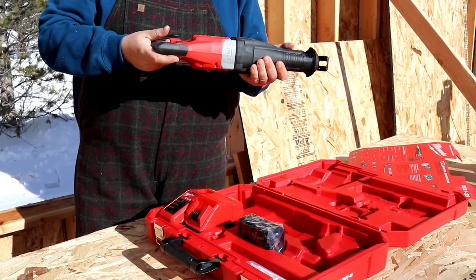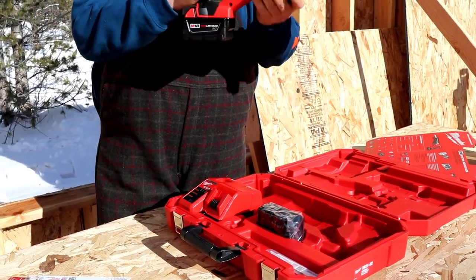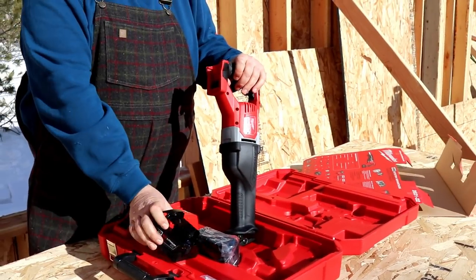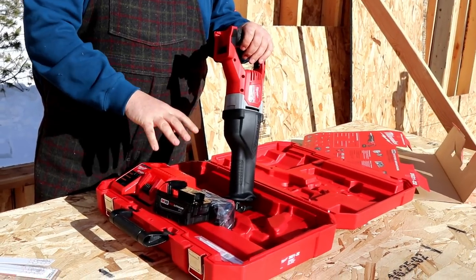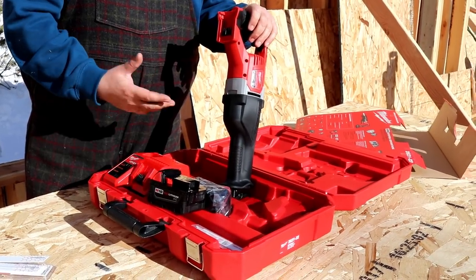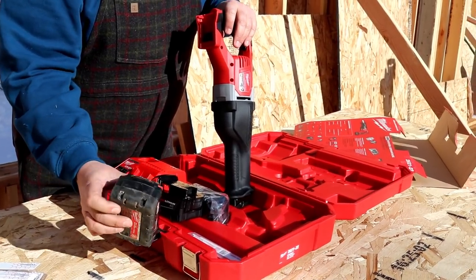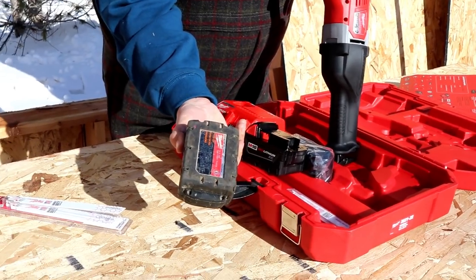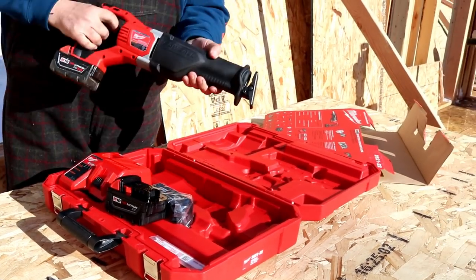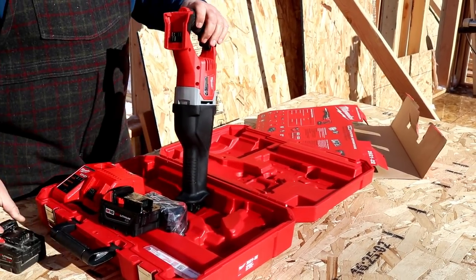It's heavy, it feels solid as heck, but the rubber grip is really nice. Quick and easy. Two batteries and the charger — that's really nice. A lot of kits, some of them even come with no batteries or one battery and then you're dead in the water. Luckily we've got other batteries and you can see that this is a battery we've been using on drills and other things and it's taken some abuse. Everything is interchangeable and that will be sweet.